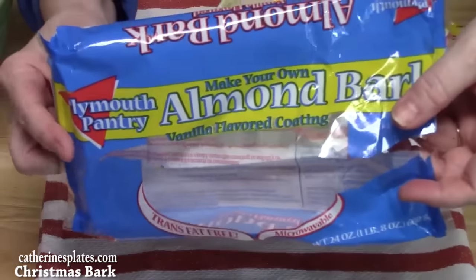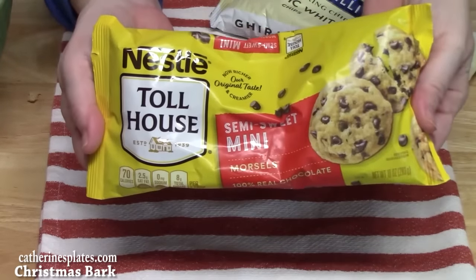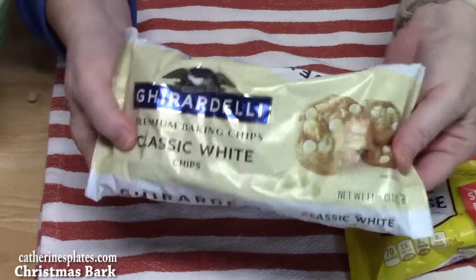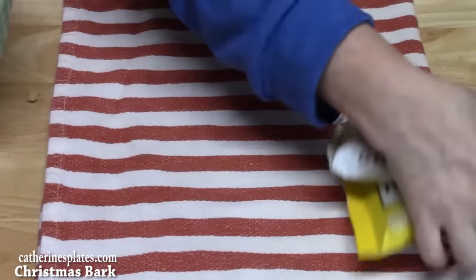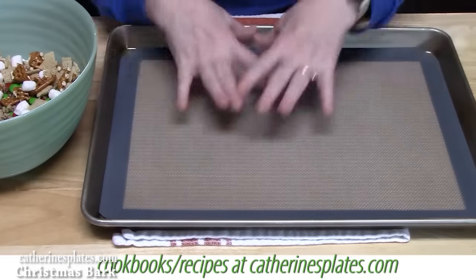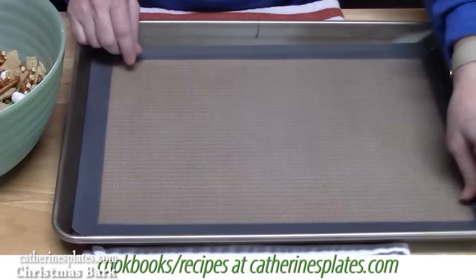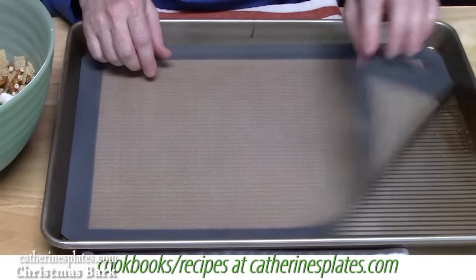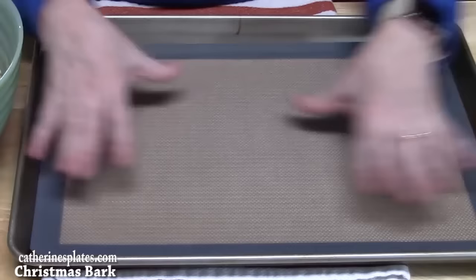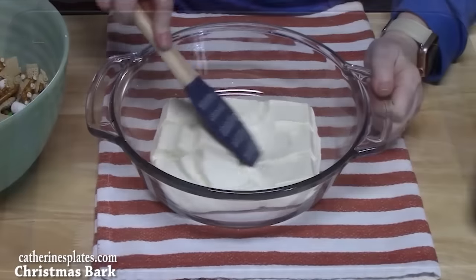You can use semi-sweet, milk chocolate, dark chocolate morsels, or white chocolate chips — whichever one you want. Before the almond bark is melted, prepare your baking sheet. I have a 13 by 17 baking sheet with a nice lip on the edge. I've laid down a silpat, or you can put wax paper or parchment paper. We have a nice, smooth, glossy bark here.